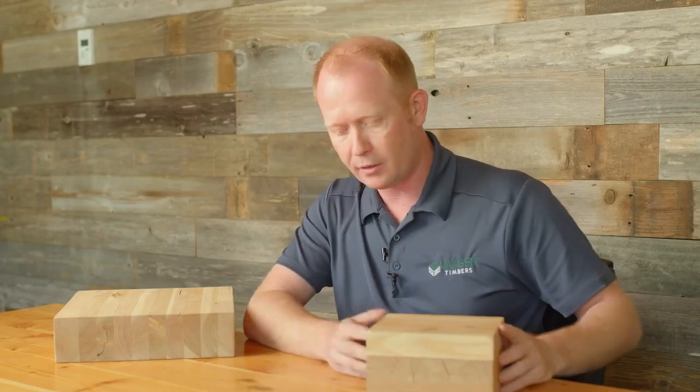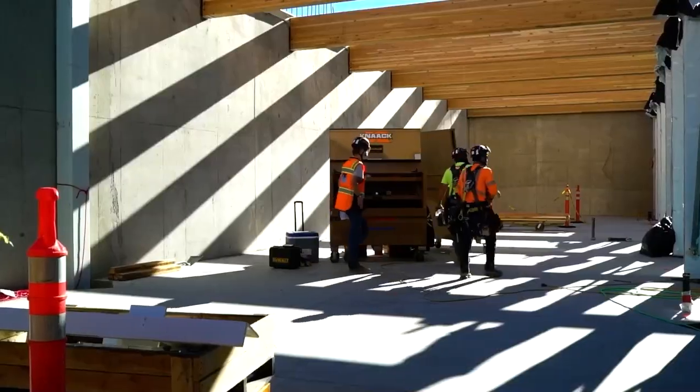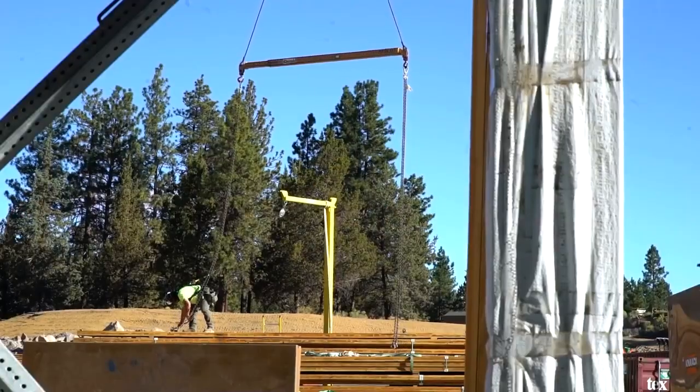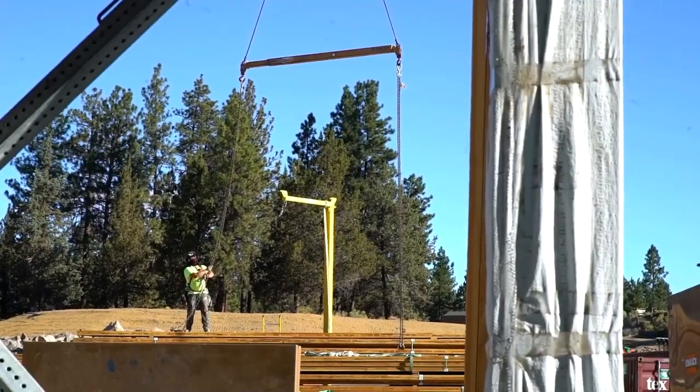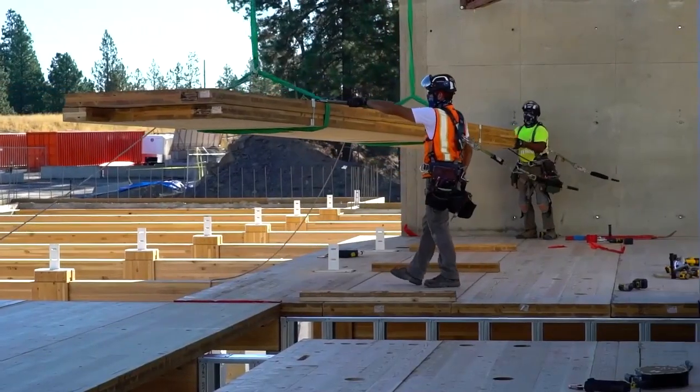I just want to talk a little bit about the projects that we've done and some of the ways these buildings are constructed. Primarily, the larger buildings — like academic buildings, lab buildings, or commercial buildings — are post-and-beam construction, so these are glulam columns to glulam beams.